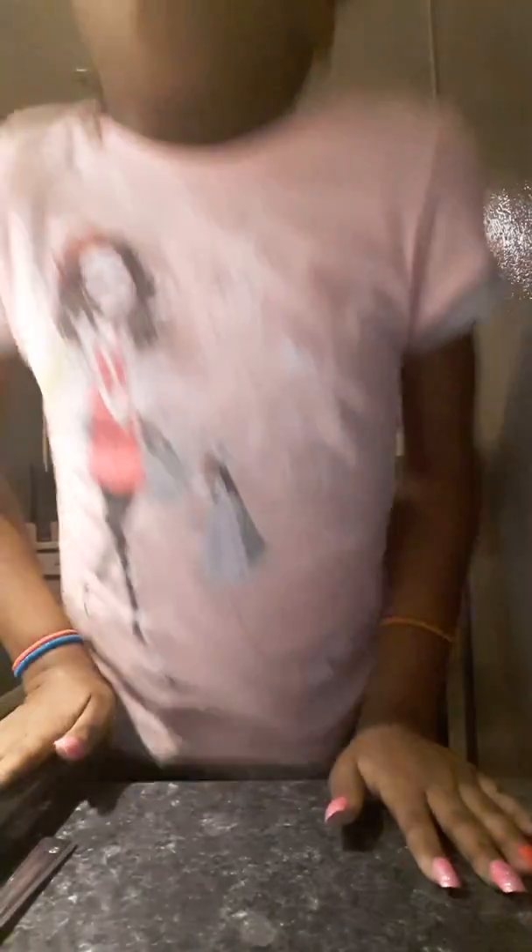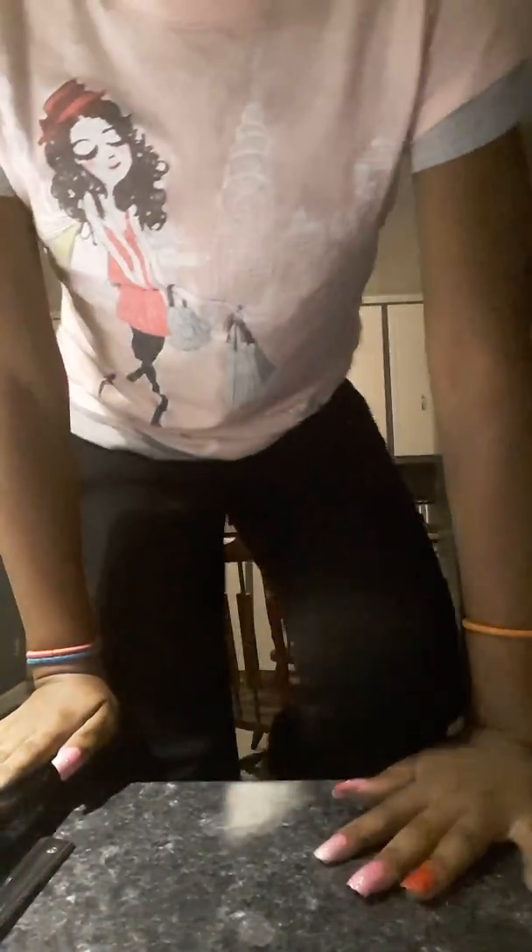I didn't get my contact solution out, so this is going to be hard. I'm going to have to adjust the camera so I won't break it. You see that light? It's coming from this way — that's where I'm putting all the stuff.